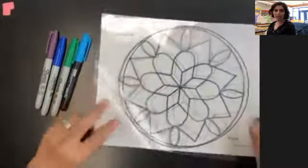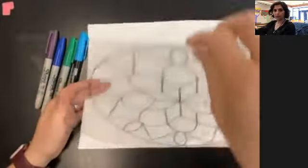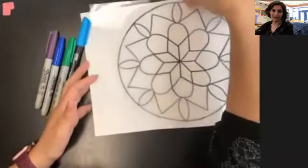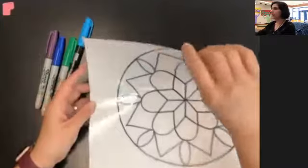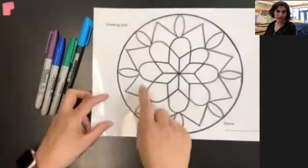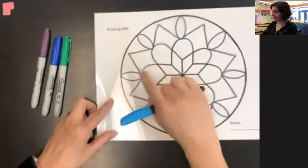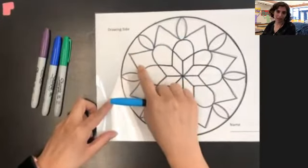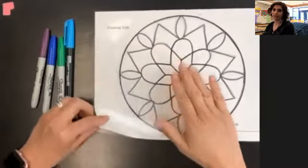Then we're going to take our transparency film and actually flip it over so that it's on the back of our drawing paper. Now we can't see our drawing anymore. This is so important because if you try to add color on the drawing side, your colored Sharpies will actually remove your black Sharpies. We want to make sure the color goes on the opposite side of the transparency film.